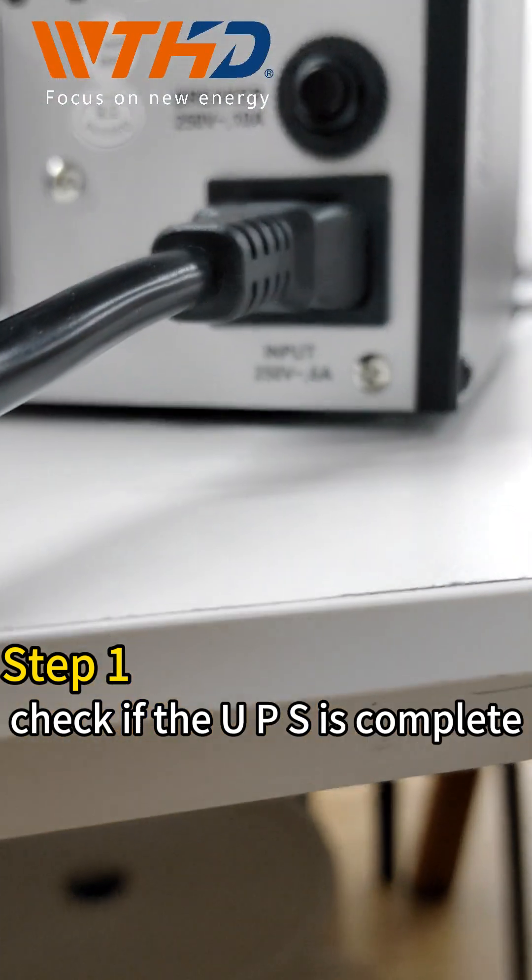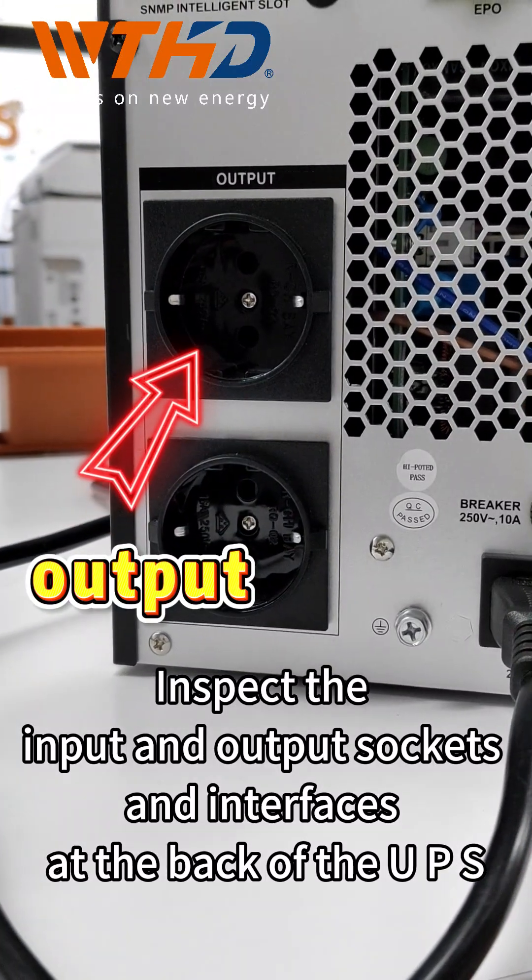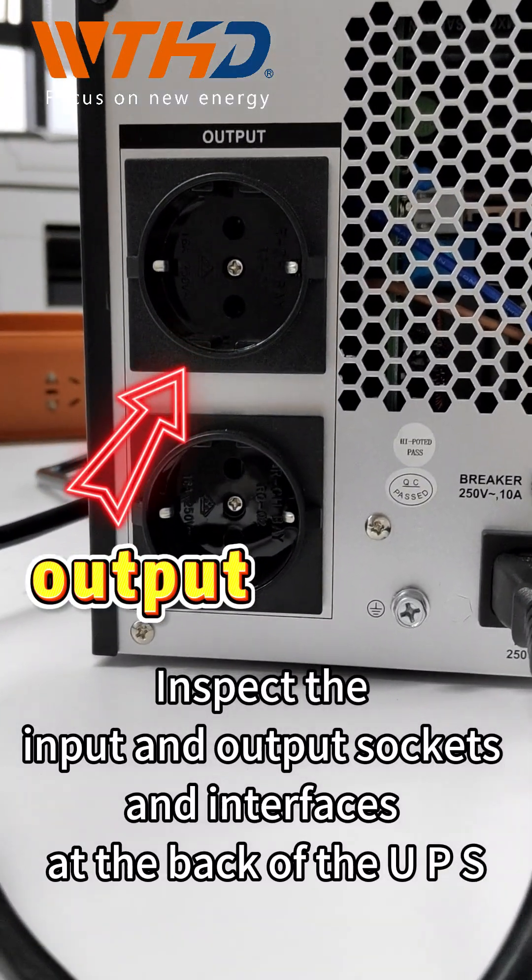Step 1: Check if the UPS is complete. Inspect the input and output sockets and interfaces at the back of the UPS.